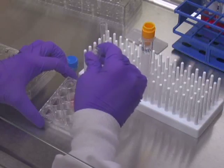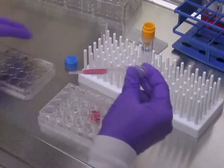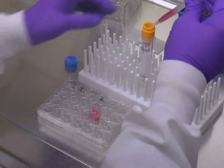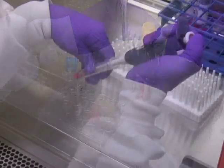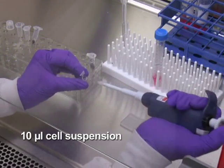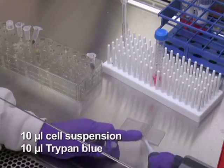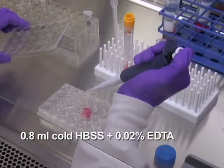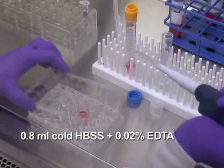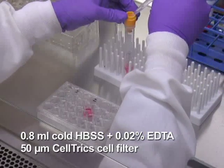In order to harvest the transduced cells, gently but thoroughly suspend the cells from the virus-loaded plates and filter the suspension through a 50 micron cell filter into a conical tube. Take 10 microliters of the cell suspension into a microtube, mix with an equal volume of trypan blue solution and count cells using a hemocytometer. Rinse each well with 0.8 milliliter of cold HBSS with 0.02% EDTA and add to the same collection tube through a 50 micron Celltrix cell filter.